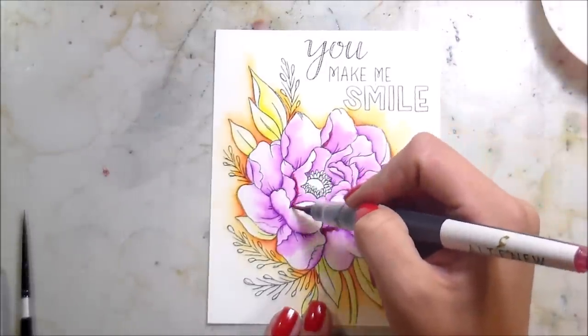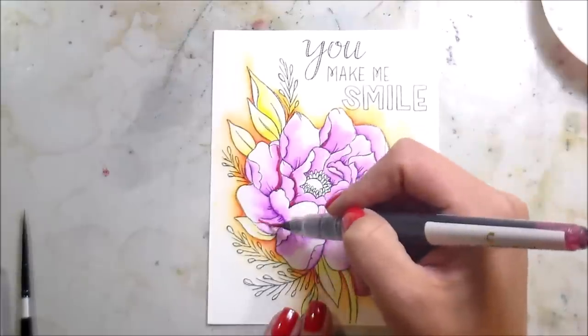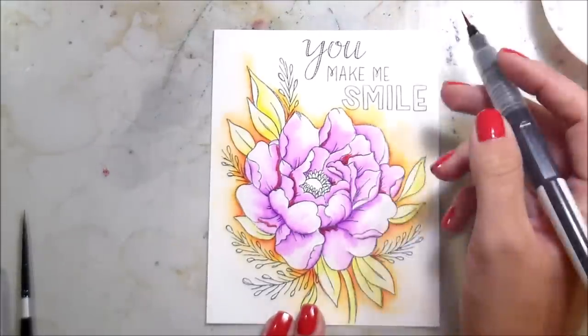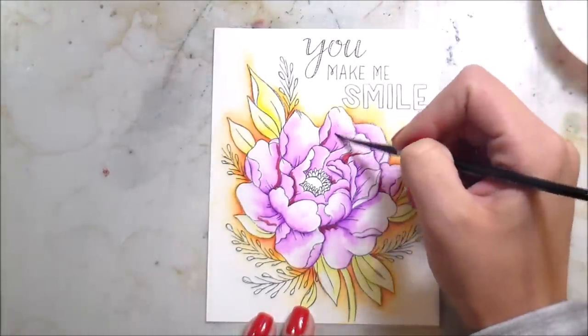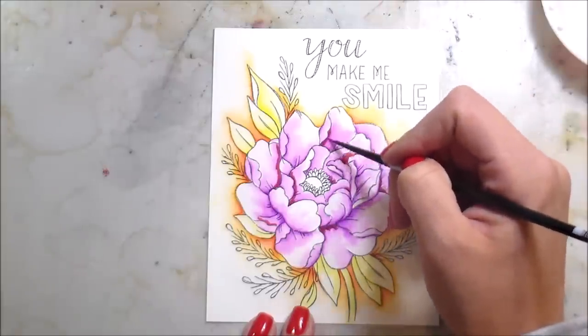Now you've seen I've put all the purple down where I wanted it to be the darkest. I'm a huge fan of color variation — I just think it's so beautiful, and in real life there's a lot of variation in flowers. So I decided I wanted to go back in — now all the purple is dry.